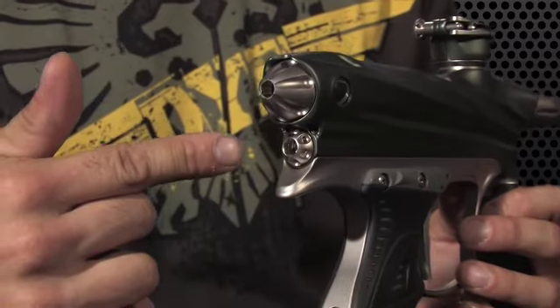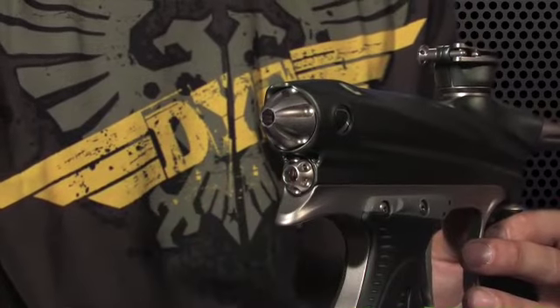A big feature in this gun is the LPR right in the back. People often ask how it works, why it's there, and how to adjust it. The LPR is really important — it's one of the things that sets the DM series apart from a lot of other spool valves, most of which don't have an LPR. What it does is lower the pressure coming into the gun before it gets to the solenoid, which is what fires the gun — it cycles the bolt back and forth by transferring air to the front of the bolt, pushing it back or forward. You can adjust just how hard the bolt cycles and how much force is generated as it comes forward — all controlled by the LPR.